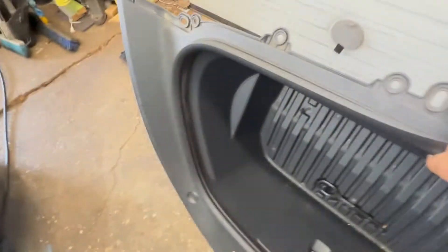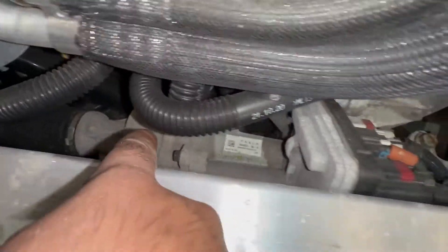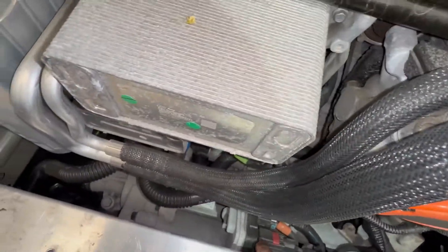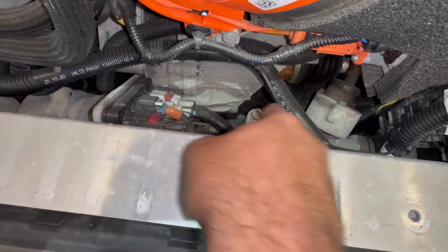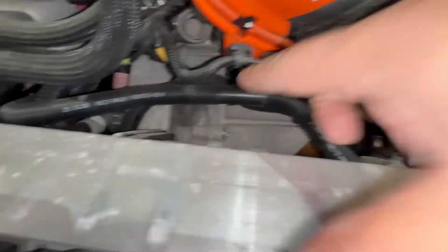Down here you've got all kinds of components. You have an electric motor for power steering — that's your rack right there. It has a little module built on top of it: rack and pinion. You can also see the big electric drive motor housing and the gearbox right there.